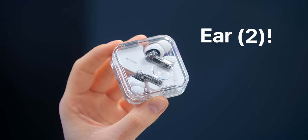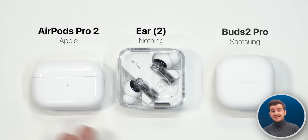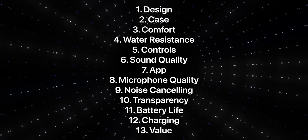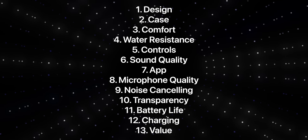Nothing just came out with the Ear 2s, so let's take a look and see how they compare against the AirPods Pro 2s and Samsung's Galaxy Buds 2 Pro, two of the very best earbuds on the market right now. We have 13 different things to compare, from their designs to comfort to sound quality, all the way down to their value.